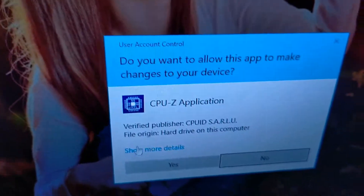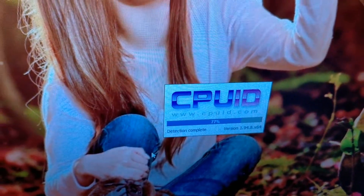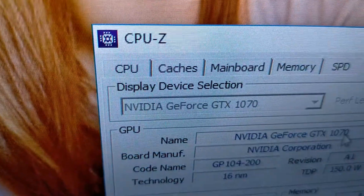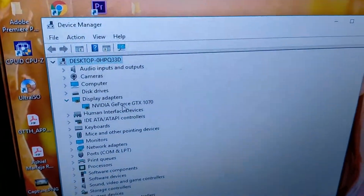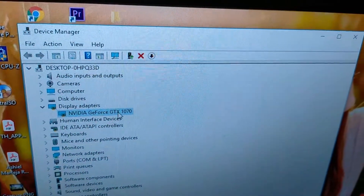So, i-open po natin itong CPU-Z. Ayan, punta tayo sa graphics. Ito po siya yung name — naka-GTX 1070. Punta din po tayo sa Device Manager. Tapos sa display adapters, ayan po — GTX 1070. Ibig sabihin po niya, naka-install po yung drivers pag ganyan po yung lumabas — GTX 1070.